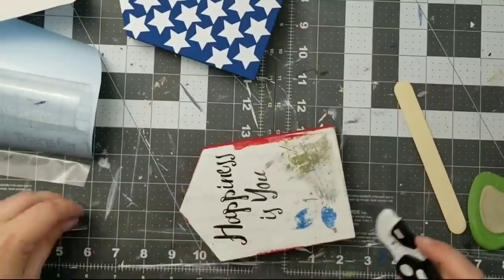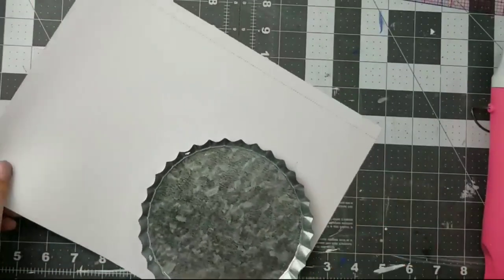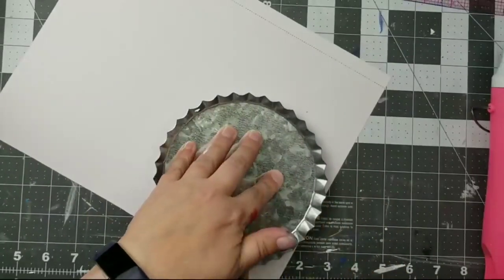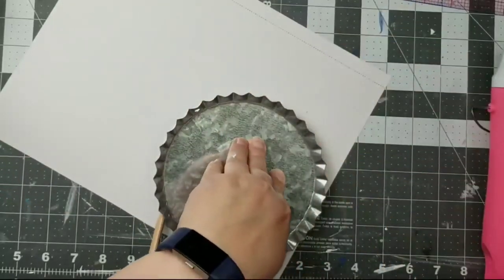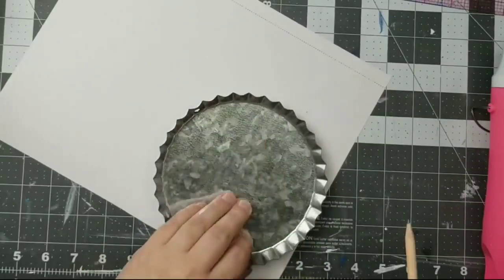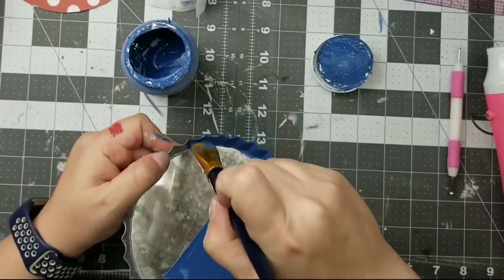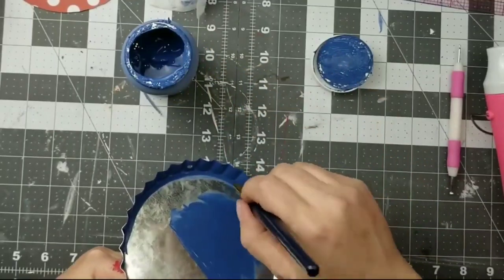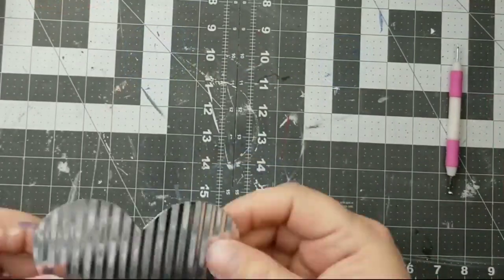So for this DIY, we're going to use the metal bottle caps from the Dollar Tree. If your Dollar Tree isn't carrying these in store, they are available on the website as of April 2022 — you have to order three of them, which isn't bad. Sometimes you have to order like 20 of something to get it, but you can have these delivered straight to your store or to your home. So if you don't have these in store, check online and you can probably have them delivered.